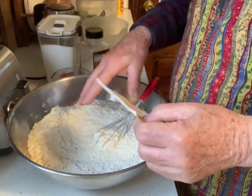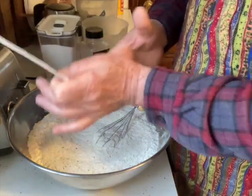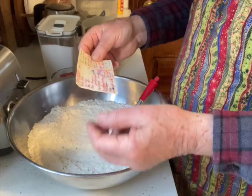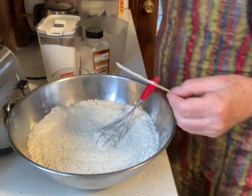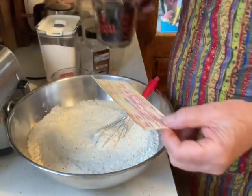I'll cut two sticks of butter in here, clean my hands, and just work it into the blend so it looks almost like a granulation — worked in there. After that's all done, I'll add two cups of raisins. You can add currants instead if you want.